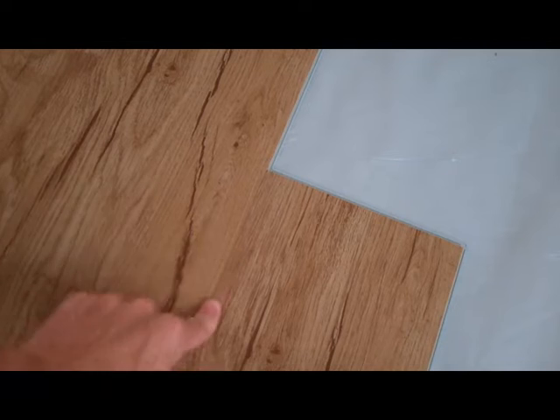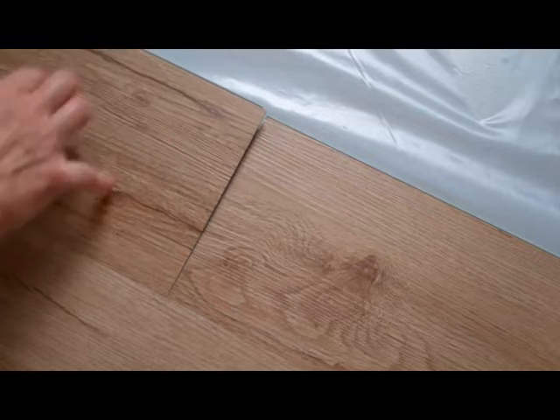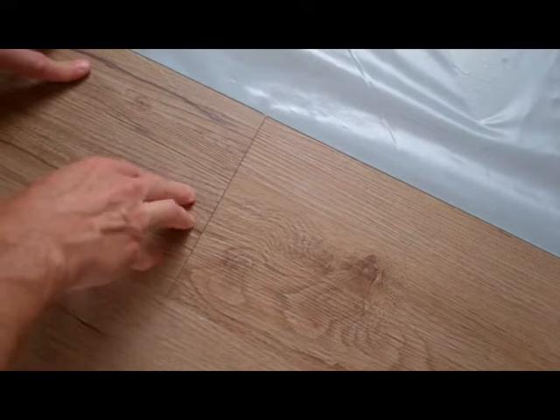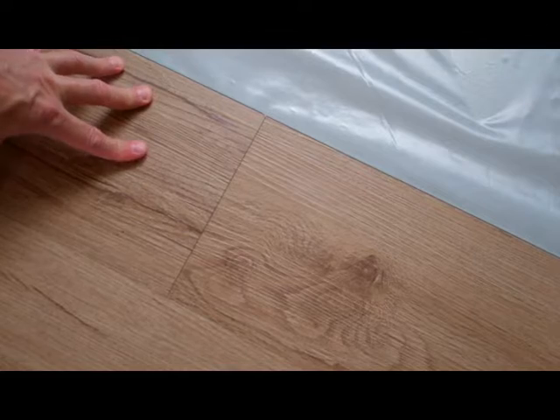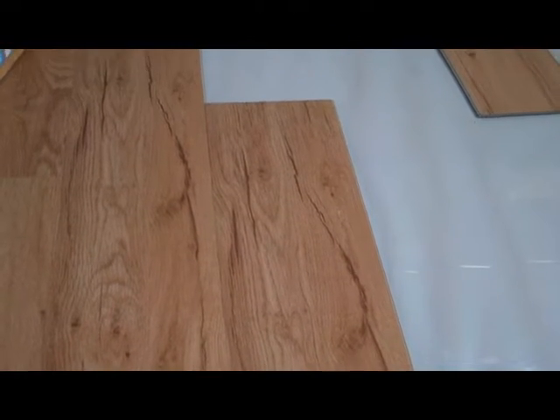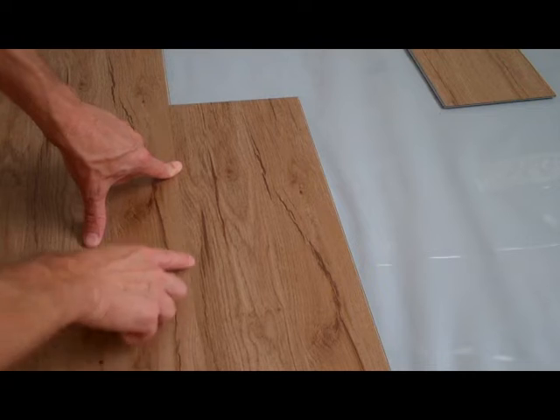You don't want to slap this together. If you have a big seam and you hit it with the tools, you're going to end up busting up the edges and then that's another board you have to replace. Once I've got it where I want it with really no seam and the lines line up nicely, I'll push it down by hand a little bit, then lightly tap with the rubber hammer along the entire length to make sure the seam is gone.